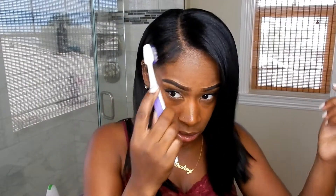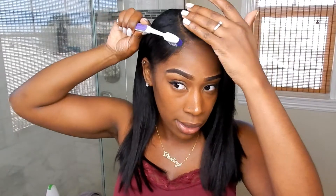If you want to, you can get some gel and do your edges — just put some gel here and brush them down. But I don't really want to put gel on it right now. So this is the finishing look! I hope you guys enjoyed this video — don't forget to like, comment, and subscribe.